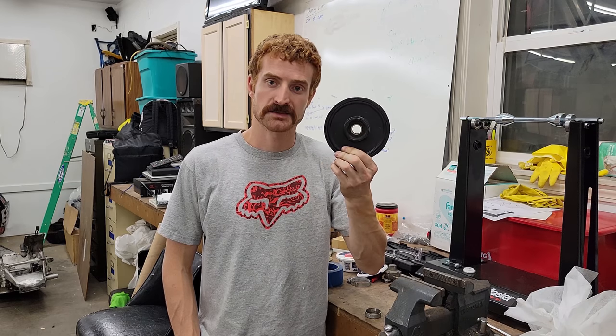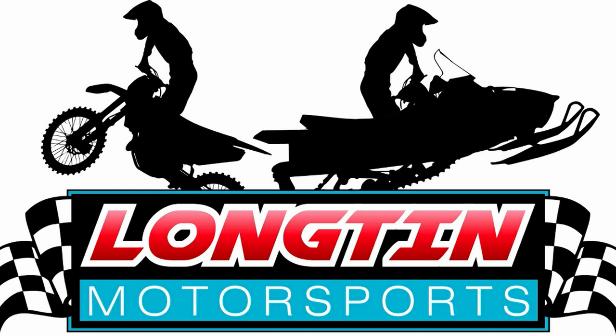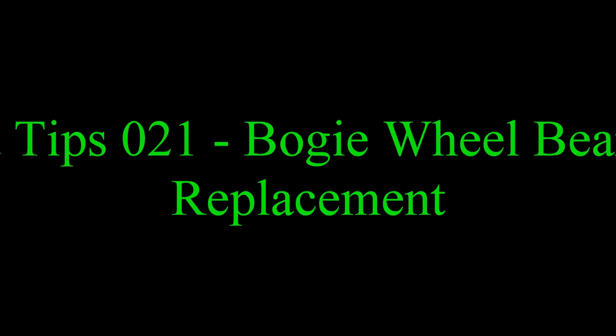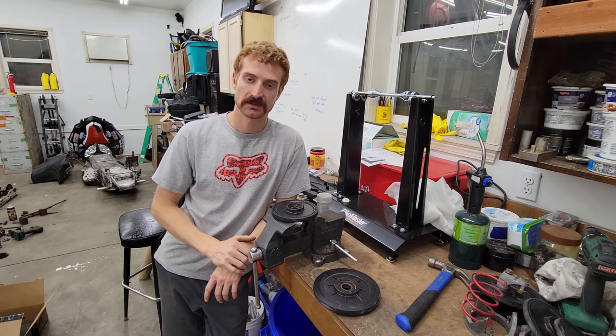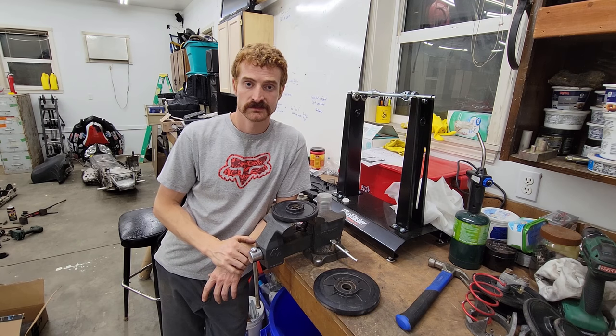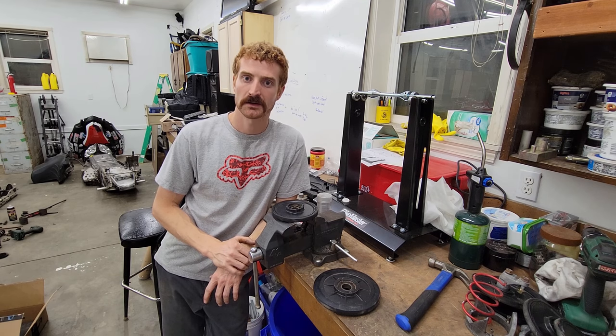Today's video is admittedly a simple one, but yet an important one — how to change the bearings in your bogey wheels. The first thing you're going to want to do when you go to replace the bearings in your bogey wheels is: make sure they're shot, or if you're like me, just replace them once a year and then you don't got to worry about it.